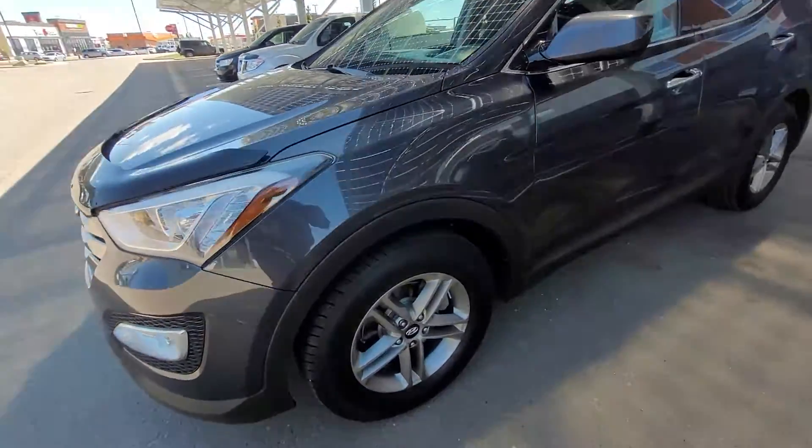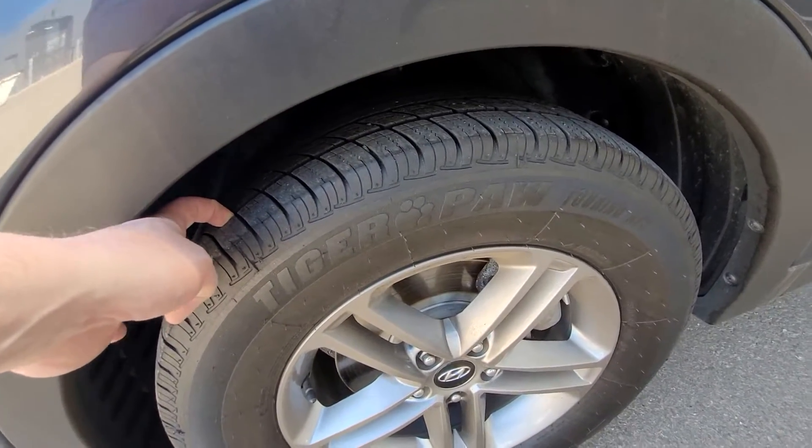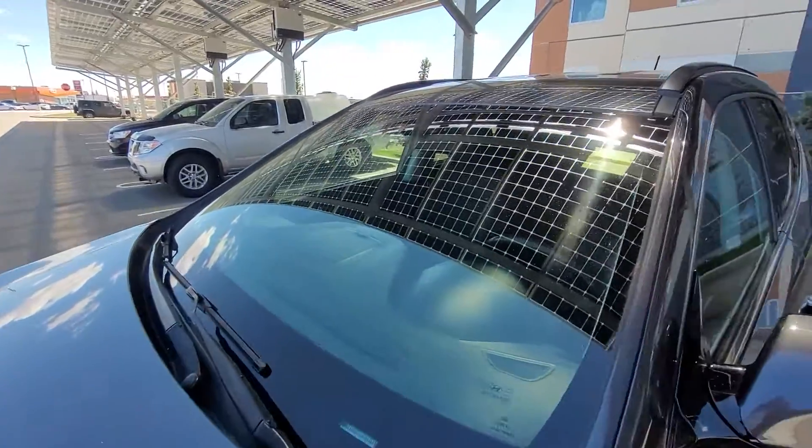Moving around, we come down here and see the nice aluminum rims and awesome tires. The windshield is in good shape.